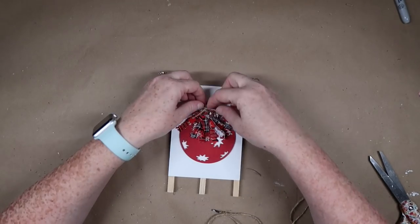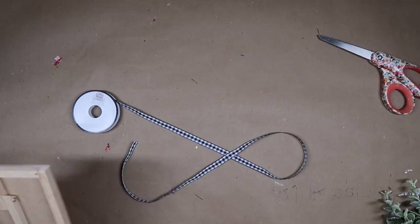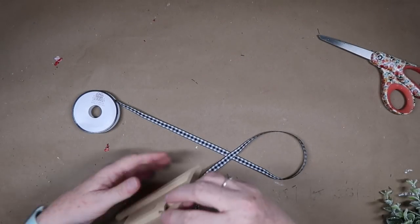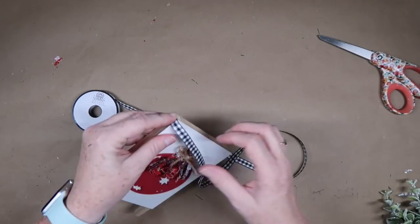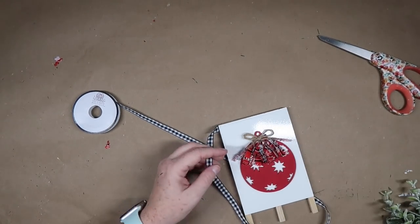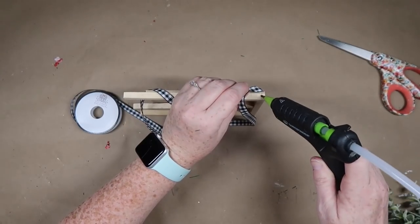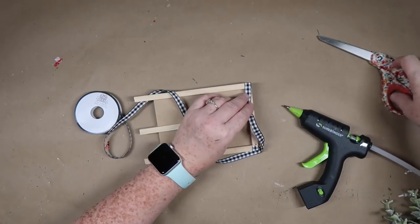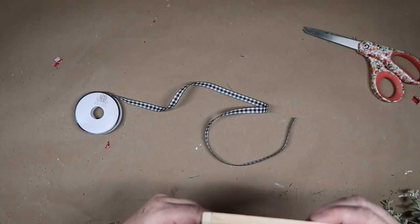The last step after I got my little ornament all assembled is I wanted to add some buffalo check ribbon just to kind of define this a little more. I just took some ribbon from Hobby Lobby and I'm going to glue a strip at the top as well as at the bottom of the little sign. Then this thing is all finished. What's nice about it is there's still room that you could write on it above and below the ornament.